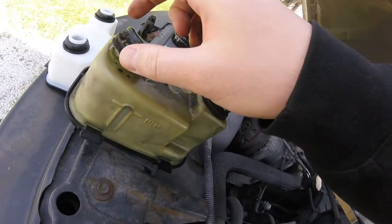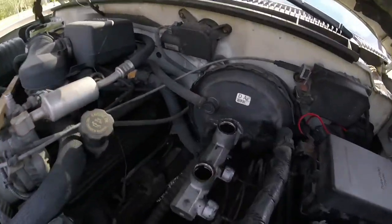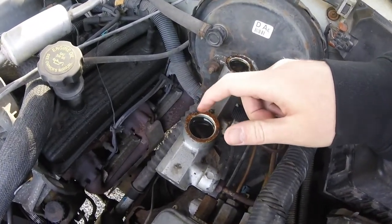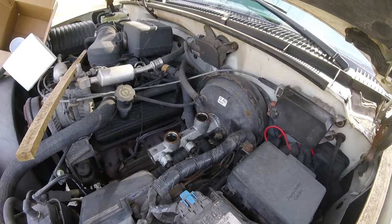This old one has rusty metal on it; the new one appears not to. I'm gonna clean this up a little bit more to keep that debris out of the master cylinder, and then I'll lube the new one up with a little bit of brake fluid and press it on down in there.